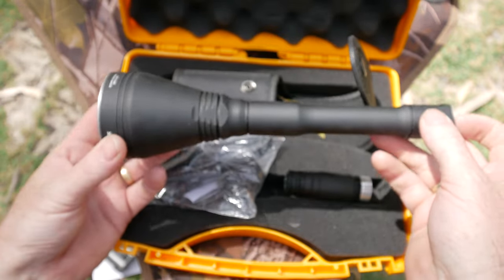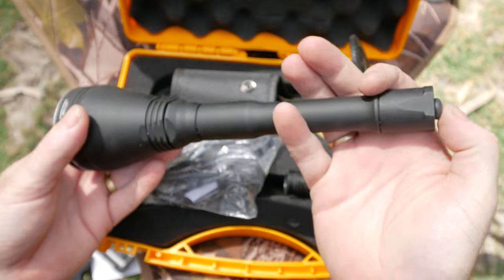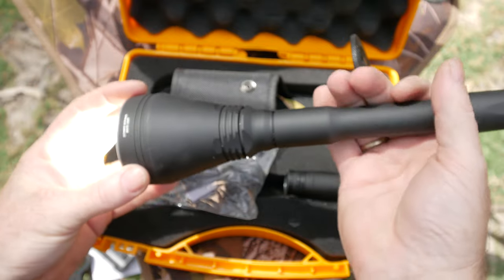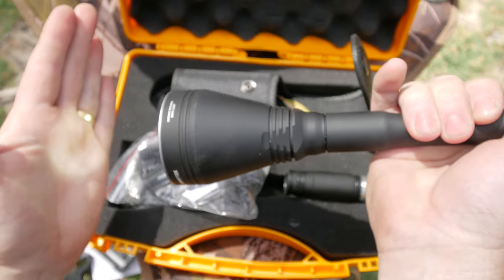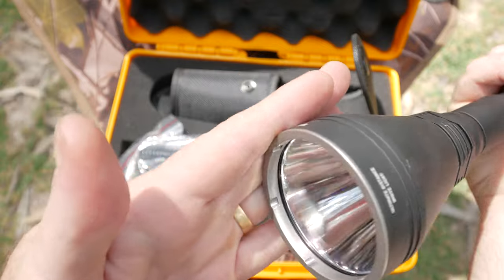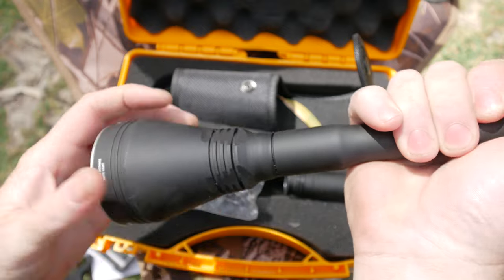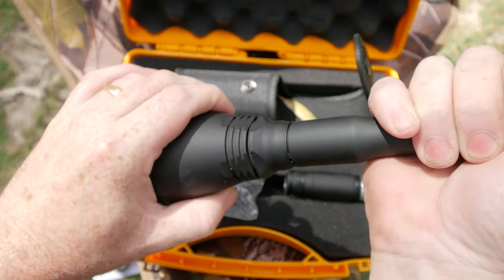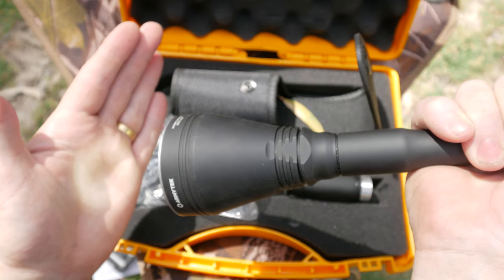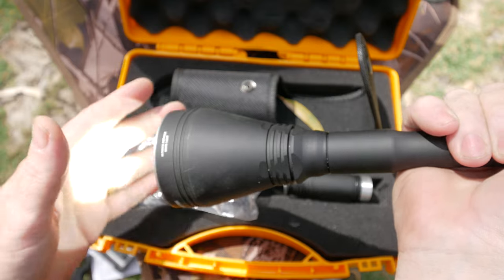You can set the light up in different ways - they give you strobes and different output settings. Basically, you can turn it on and it'll hit turbo flat out, and that's the way I use it. But if you turn the head a bit, it drops down to a preset - whatever you've got set. You can touch it and it'll rotate through different brightnesses - there are Firefly modes that are extremely dim, and you can go low, mid, high, Firefly, whatever you want. Then just tighten it back up and it's back to turbo. So you can have turbo and with a slight twist of the head it drops down to whatever you've got set.